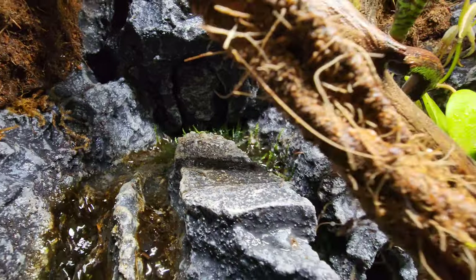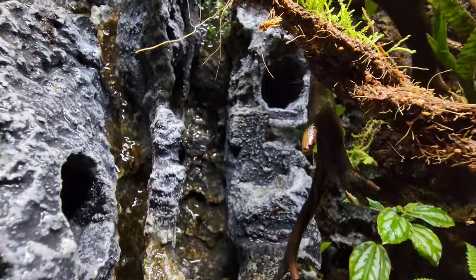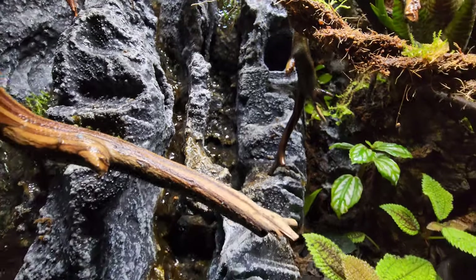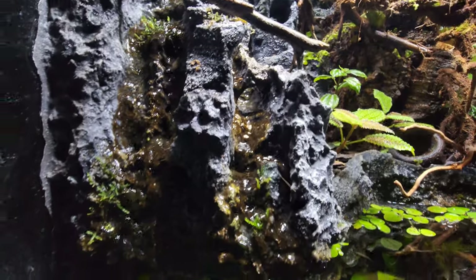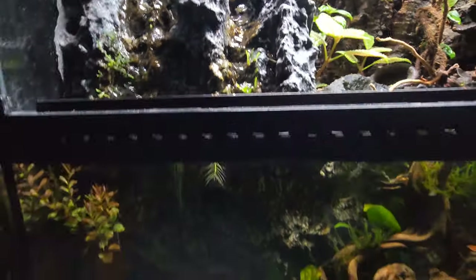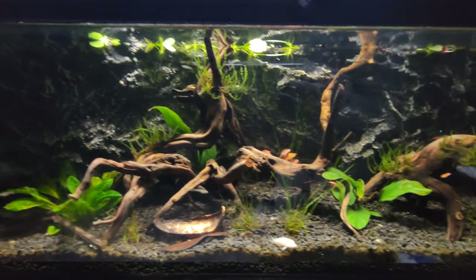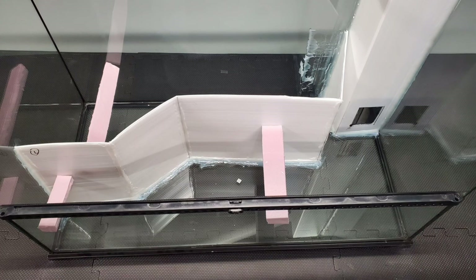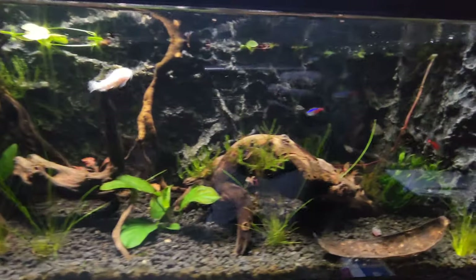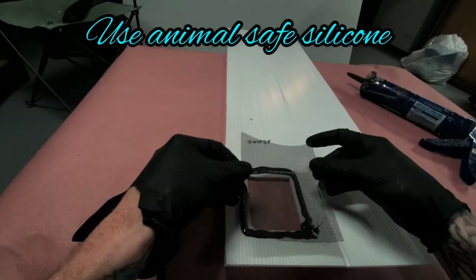The water flows down from the top of the waterfall into the water section, which holds just over 16 gallons. The water and land section is separated with corrugated plastic that I siliconed into place.